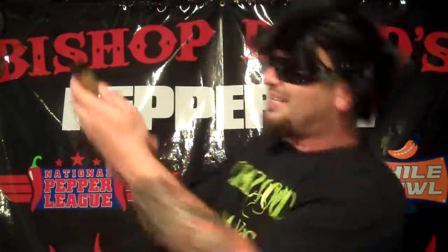This is Bishop Brad coming to you on your hot sauce review for Southwest Sweet Heat by Crazy Good. I'm going to see y'all on the next video, baby. Bye-bye.